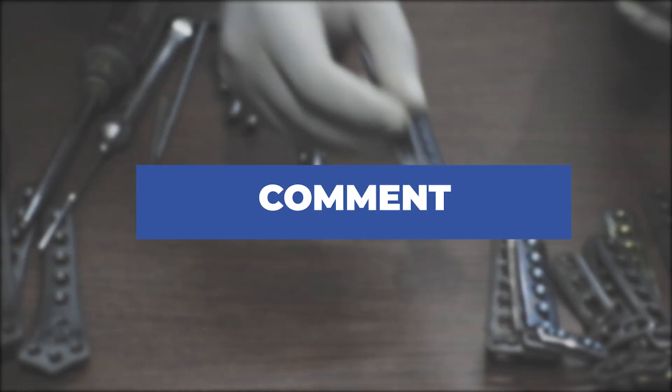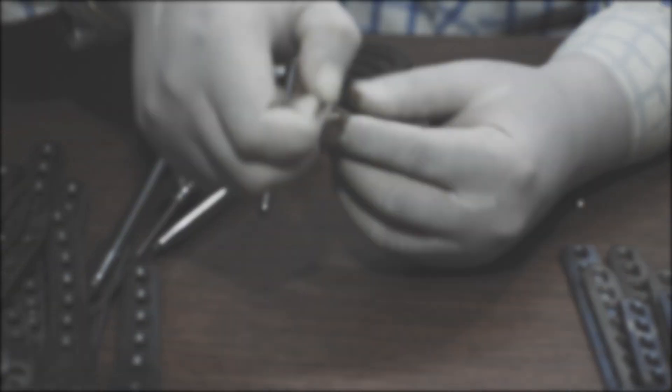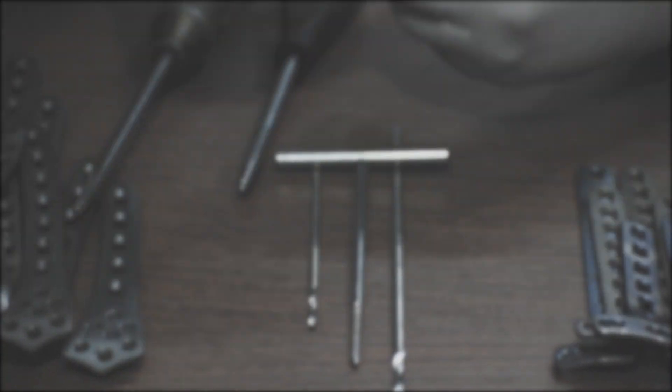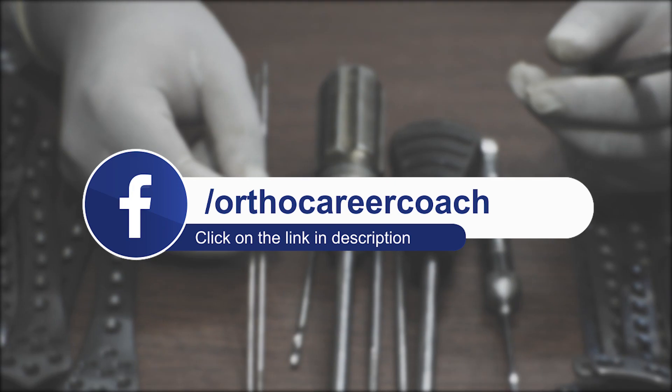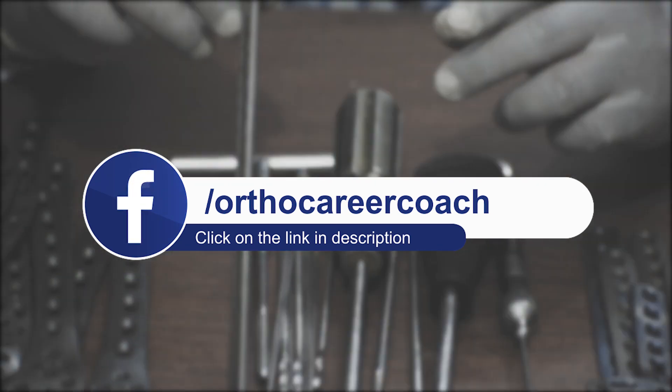If you want to know more about career prospects in the orthopedic implant industry and wish to start a career in orthopedic implants, please click the link below in the description box and DM us to know more.